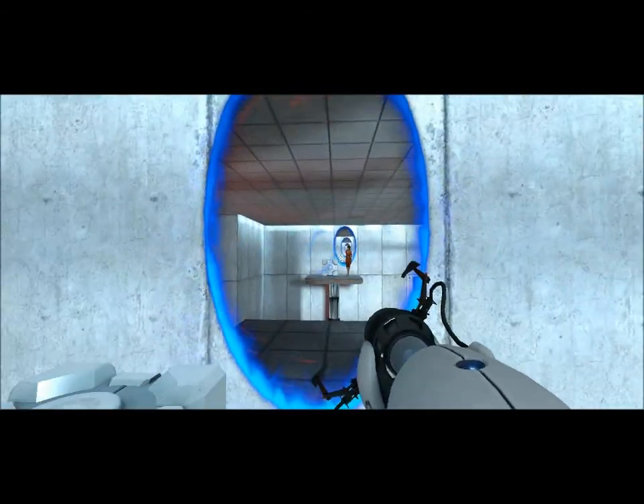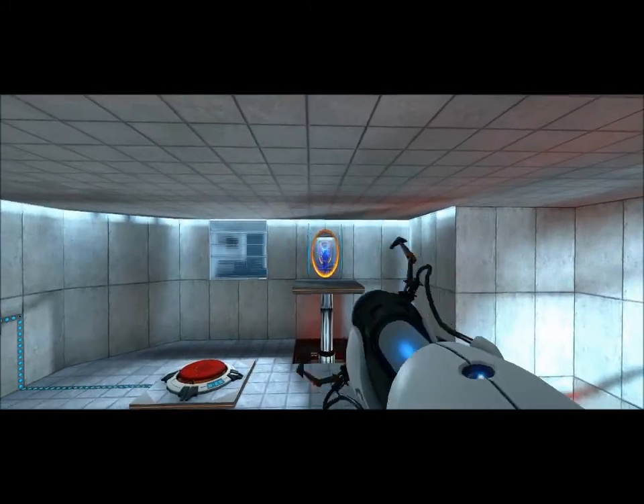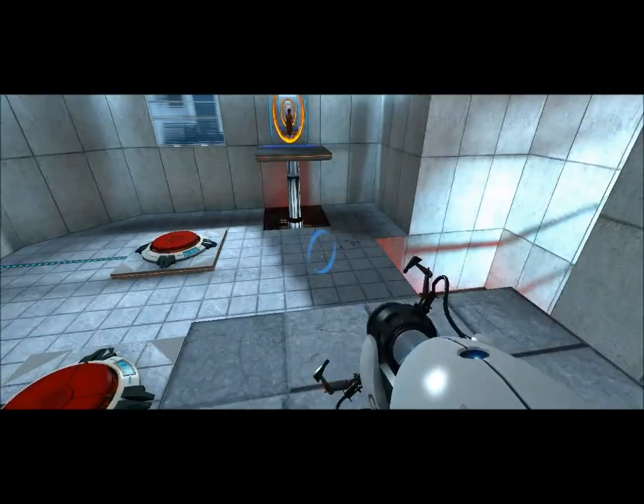Oh, and you can't shoot portals through portals. And if you shoot onto the other one, nothing happens.